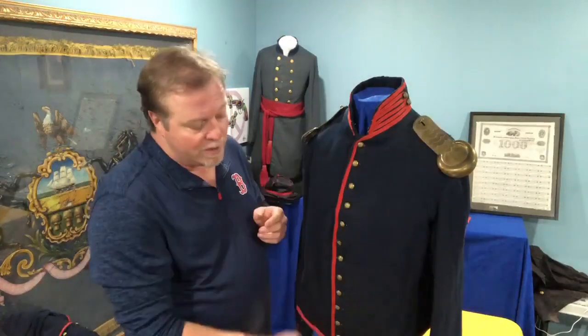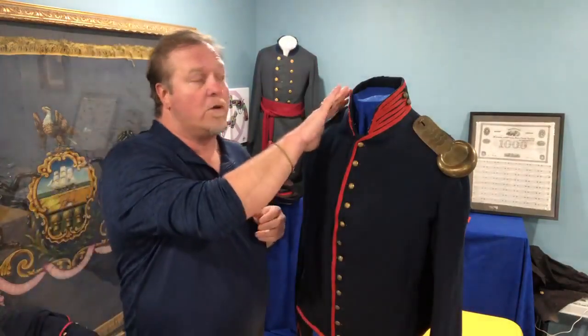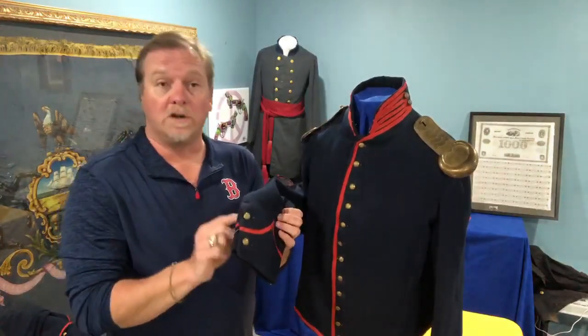This one has 12 buttons going down the front, which is the correct amount for the standard issue federal shell jacket. This is referred to as a shell jacket. They have two buttons on the collar on each side as well as two on the functioning cuffs.